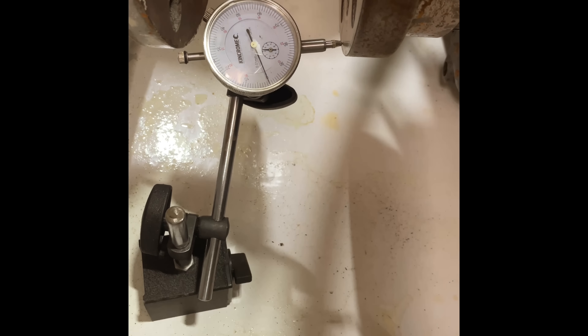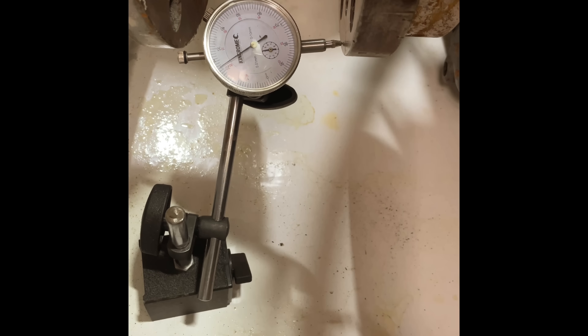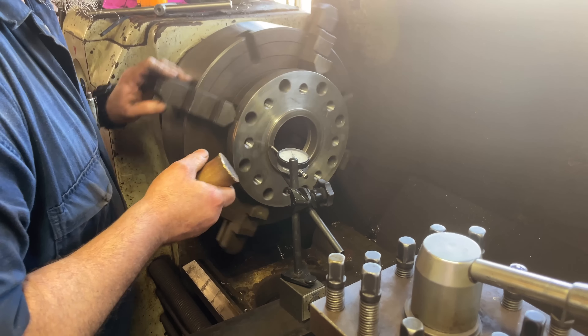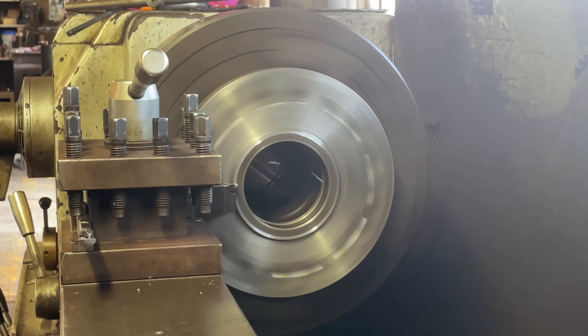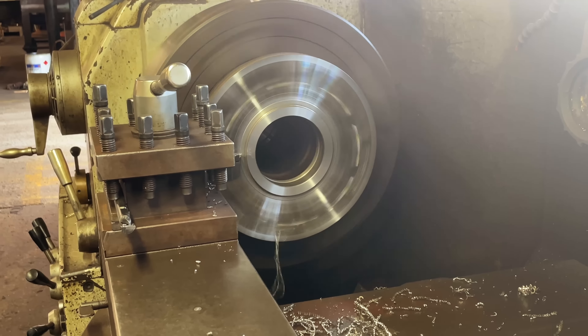Last week we discovered the adapter wasn't quite perfect, so we bolted it all back up to the engine and put the dial gauge on the face of it and started spinning it around to figure out how not perfect it was. It was quite far out, so we had to get that fixed — that was the reason we were having so much trouble before. We put the adapter on the lathe, dialled it in using the dial gauge, got it spinning pretty accurately, and then remachined the face so both the front face and back face are perfectly true to each other.